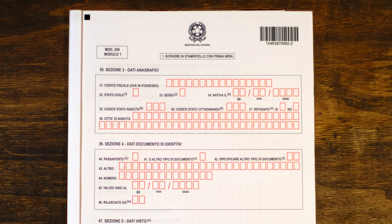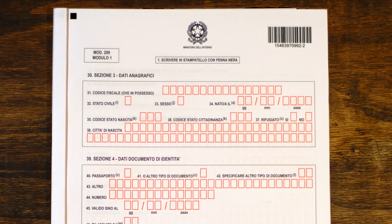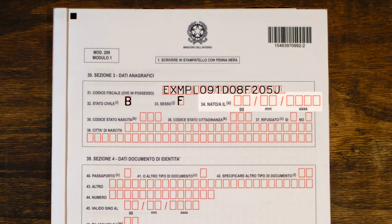Section three, 'data anagrafici,' requires some personal information. The first is your codice fiscale — you should already have one. If not, go to the Agenzia dell'Entrata website, download a one-page module, send it to your local office, and you should receive it within five days. Field 32 is your marital status — A for single, B for married. Field 33 is your gender — M for male, F for female. Field 34 is your birthday, 35 where you were born, 36 your current citizenship, and whether or not you are a refugee.